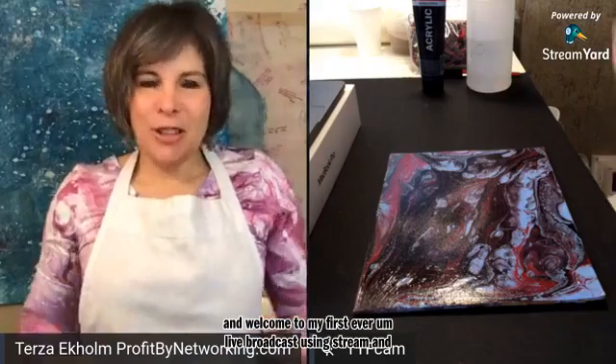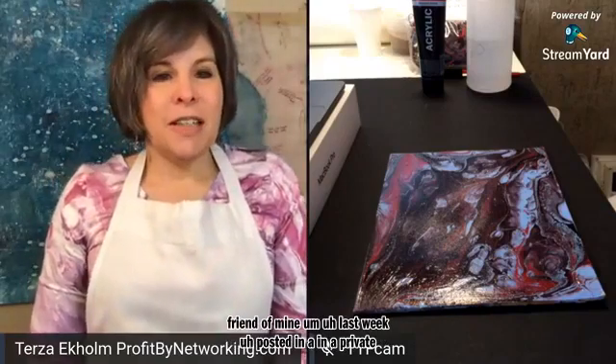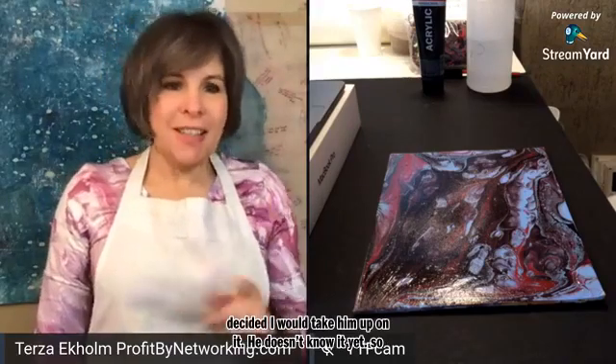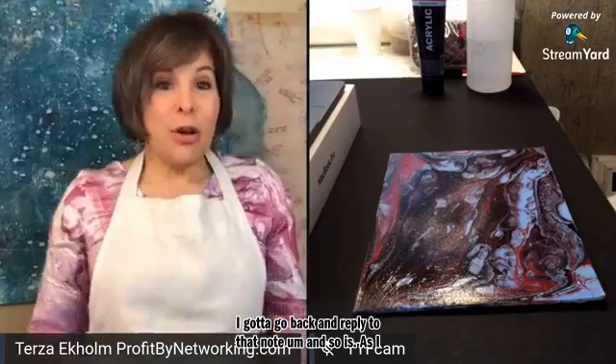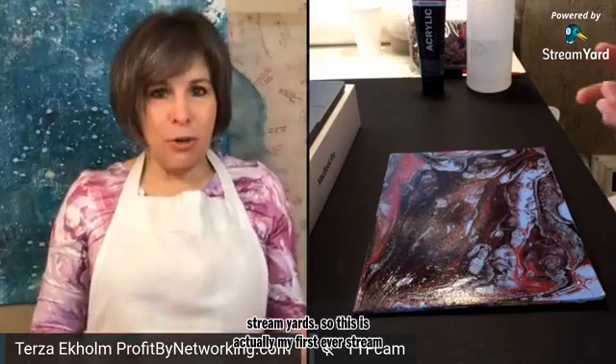Just bear with me. A friend of mine last week posted in a private business group that I'm in — a challenge that we broadcast a video every day. So I decided I would take him up on it. He doesn't know it yet, so I've got to go back and reply to that note. And as long as I was at it, I thought I would go ahead and learn how to use StreamYard. So this is actually my first ever StreamYard broadcast.